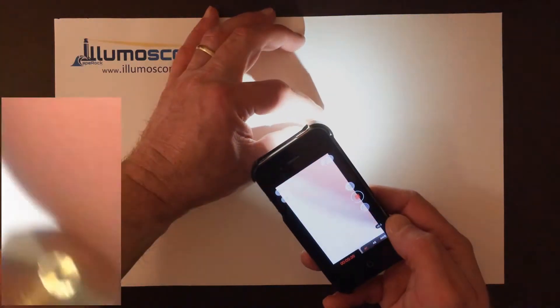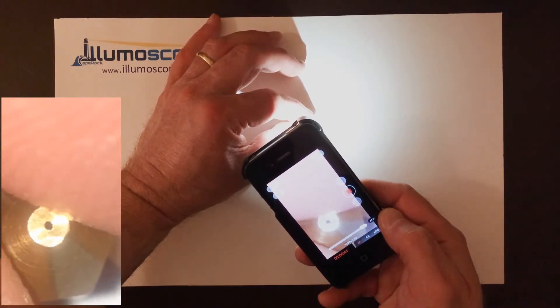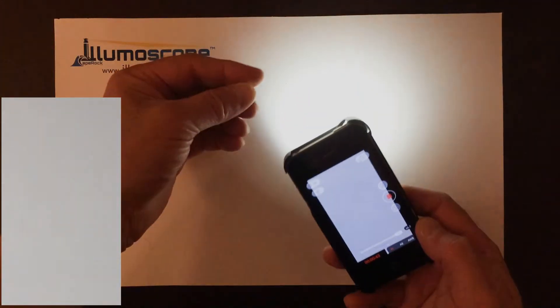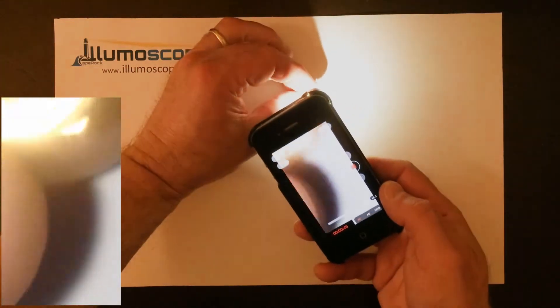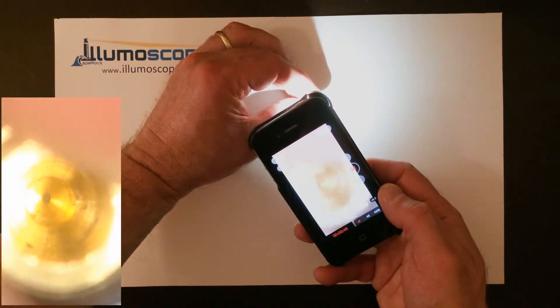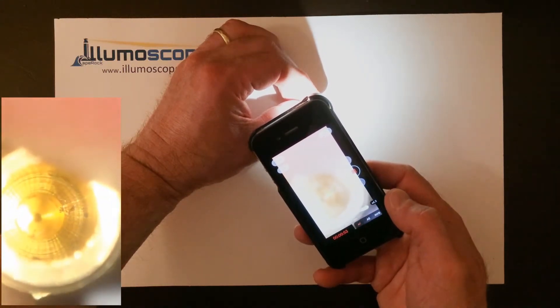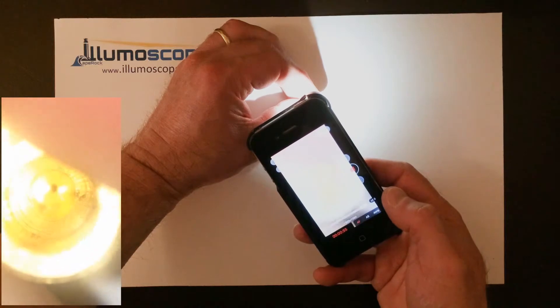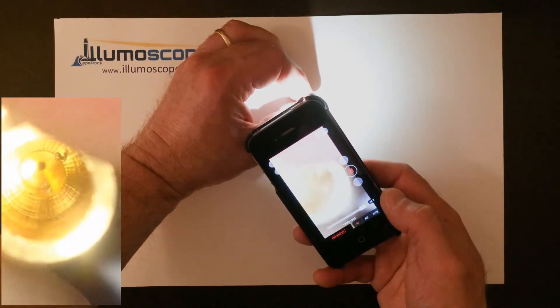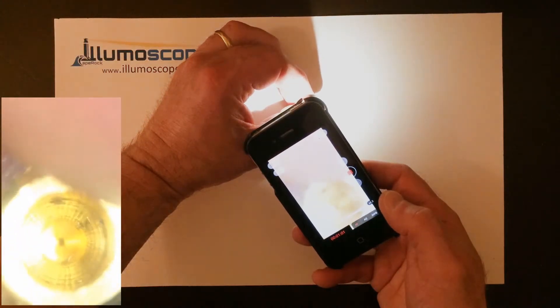If I hold it up, you can see that it's clean, you can see right inside. Now the important part — I'm going to take a look at the inside of the 3D printhead nozzle. This is where it gets interesting. You can see on this one, a brand new 3D printhead nozzle, you can see debris inside of it. And that debris is probably big enough to clog up that nozzle.